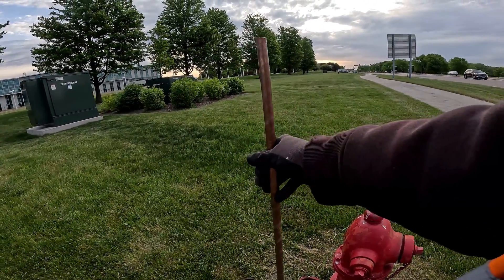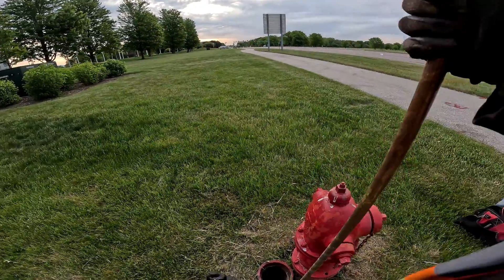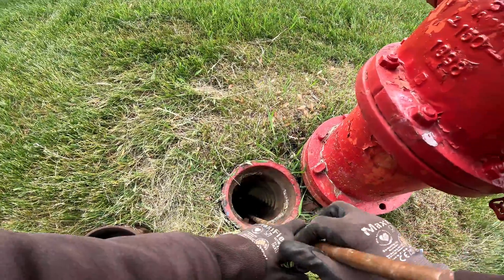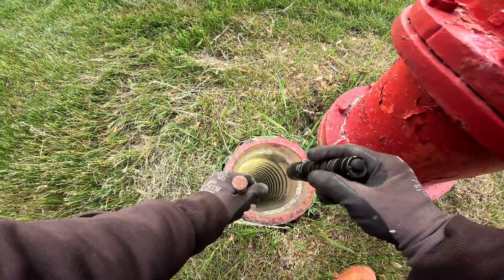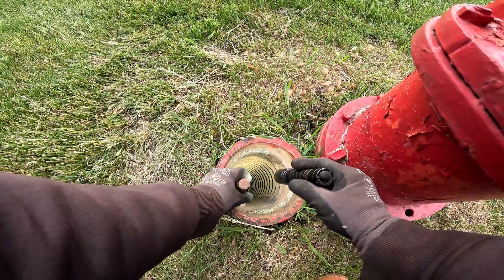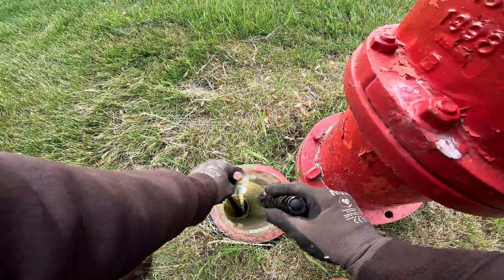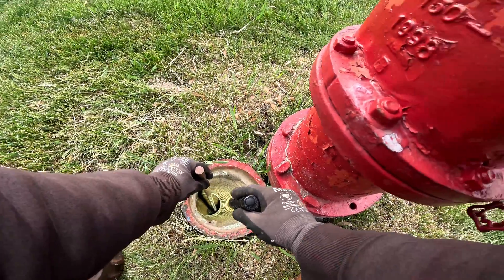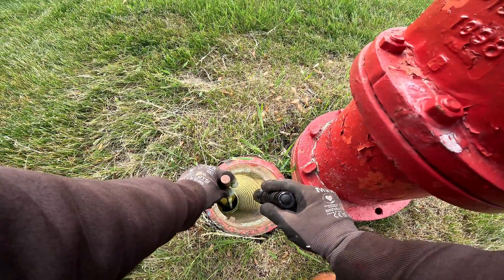I hope this rod's long enough — hate to lose the rod down there. I hate to lose my flashlight down there too. All right, so we're on that nut. I gotta try to center this right here so it's not touching that steel — if it grounds out on this rod it won't do us any good locating it.